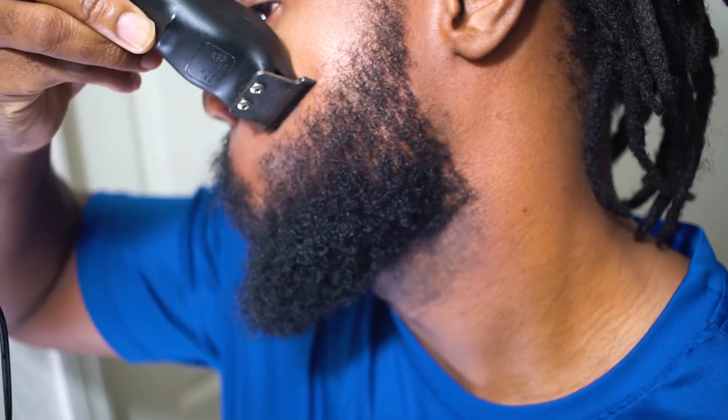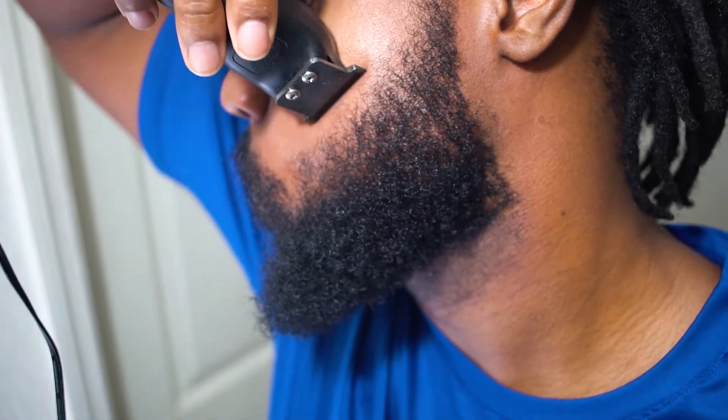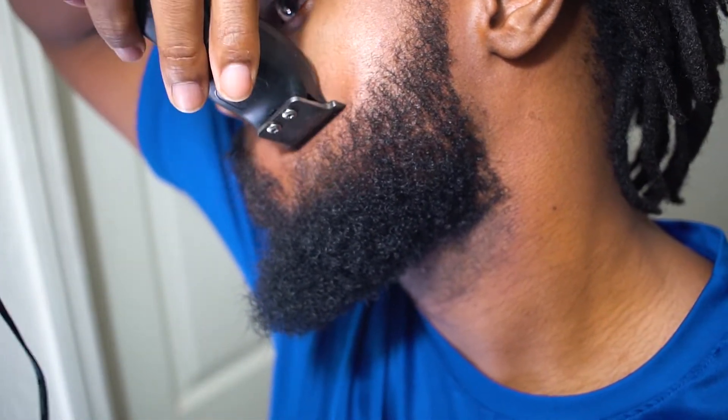Right here I'm creating a line right on my cheekbone. I'm making it semi-straight — it could be angled upwards. So right as I'm pointing to show you guys where it's connecting with my mustache, I'm basically trying to connect it with the corner of my mustache.